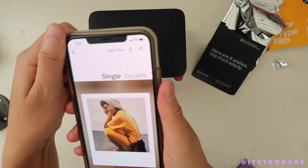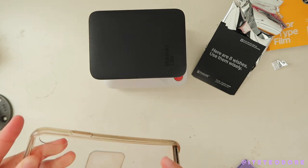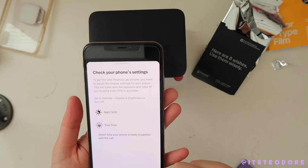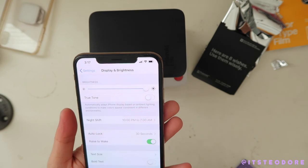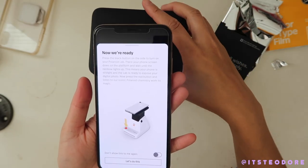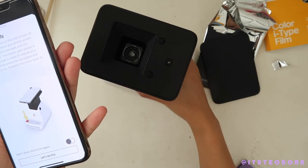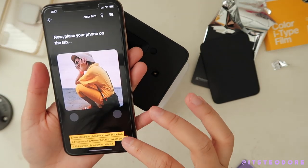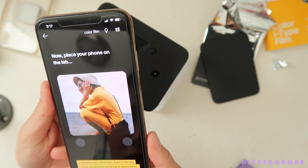Okay, I cleaned my screen so I'm gonna take my case off. Go to settings, turn off Night Shift and True Tone. Okay, whoa — let's do this now. Put the phone face down — press the black button on the side.